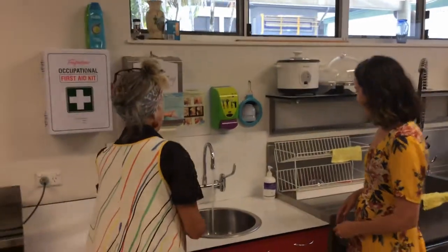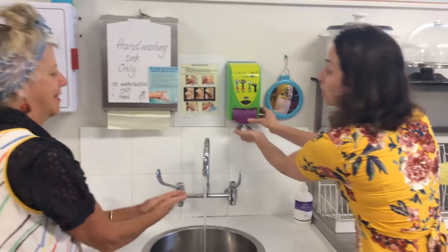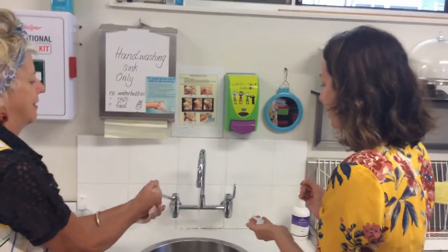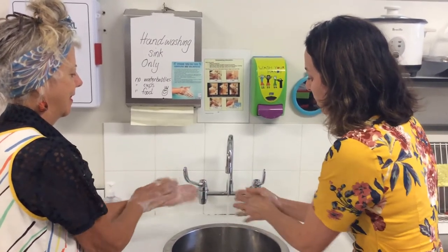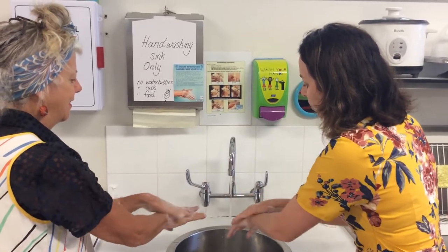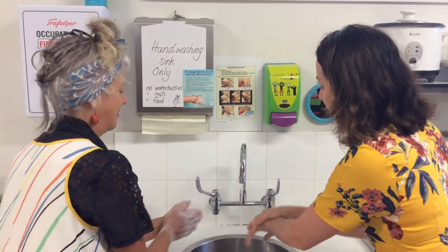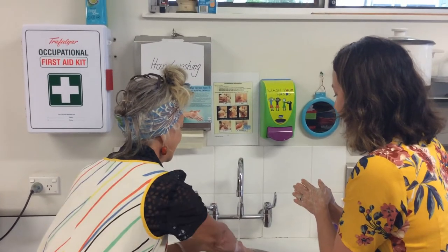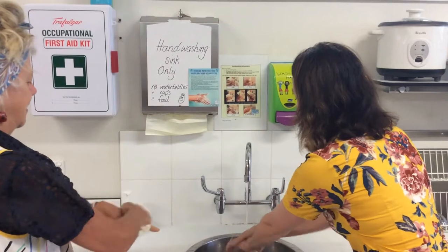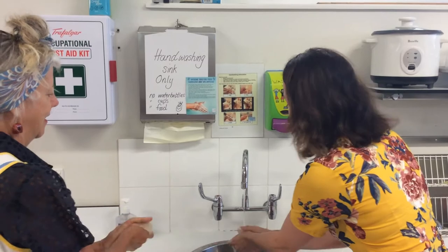So we're going to be cooking today but before we do we're going to wash our hands. Now Miss Penny, I have a special song that I sing with my daughters when we wash our hands. Would you like me to teach it to you? I'd love that. So it goes as you're rubbing your hands with your soap: wash those little hands, wash those little hands, scrub-a-dub-a-dub-dub, scrub-a-dub-a-dub-dub, wash those little hands. Maybe you could try that song with your family and teach it to your little ones as well.